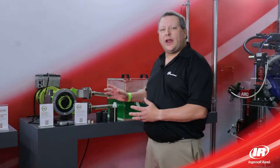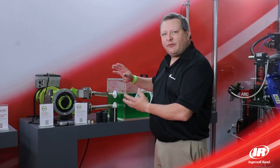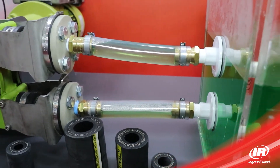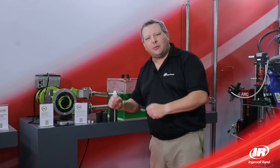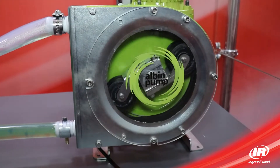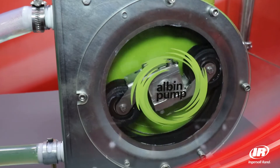Albin manufactures a full range of peristaltic pumps, from our ALH series, which is our high flow, high pressure range up to 380 gallons a minute and 220 psi across the majority of the product range, with a 5 inch hose as our maximum size, and the ALP pump, which is our lower flow, lower pressure, more economical style roller series pump, which does up to 35 gallons a minute and 60 psi.